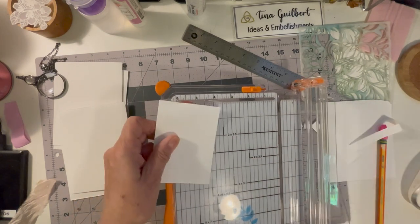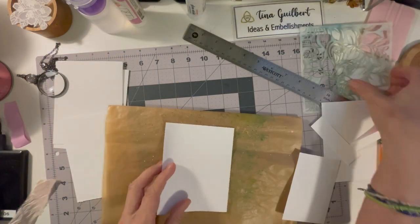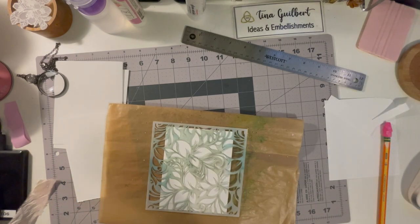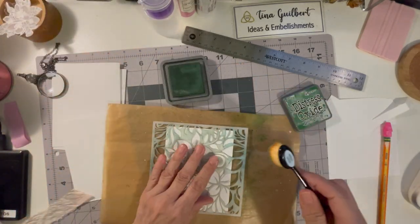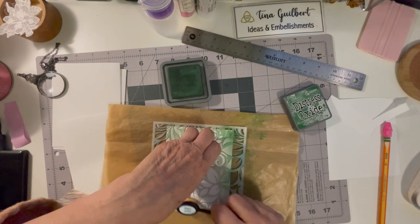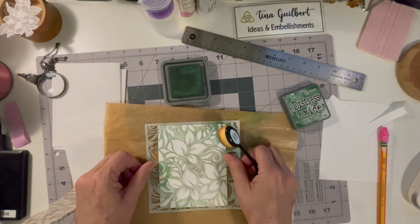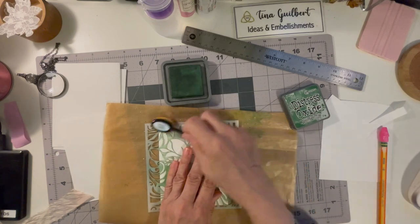I took that piece of paper and laid it down on the pages, then I took my stencil — which I thought was kind of cool for the garden journal — and some Vintage Distress Oxide, and I went around the edges with a blending brush so it would leave a nice edge around there.